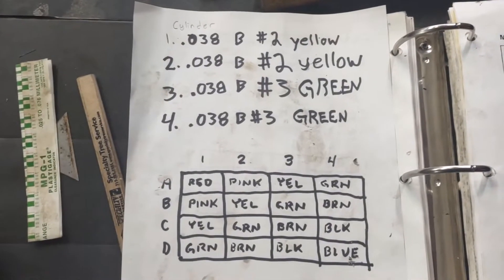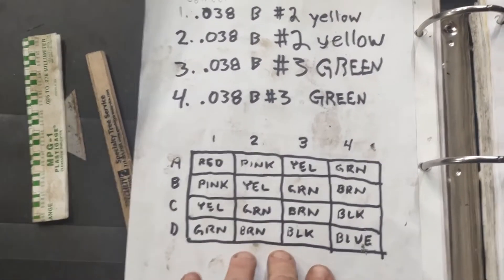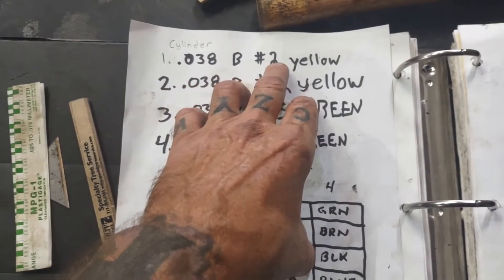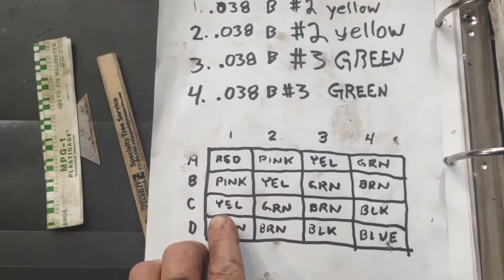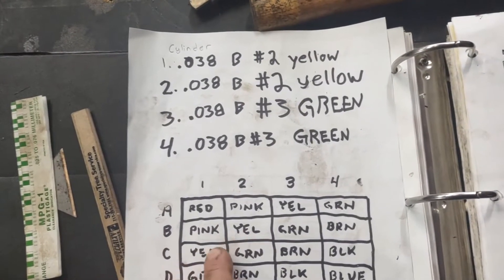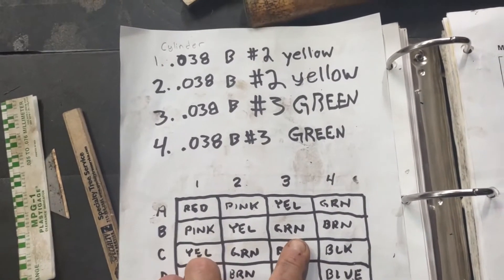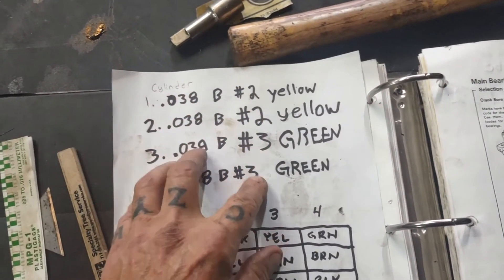I wanted to show you guys how we came up with our color codes for our bearings — it's basically the same chart that was used for the main bearings. Number 1 piston had a B on the crank and number 2 on the rod, so that gives us yellow: B2 yellow. The next one is also B2, also yellow. Then we had B3 which is green, and another B3 which is also green. So for our conrods: yellow, yellow, green, green.